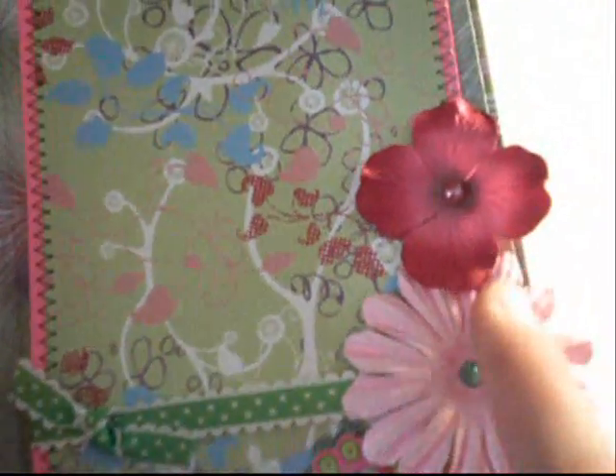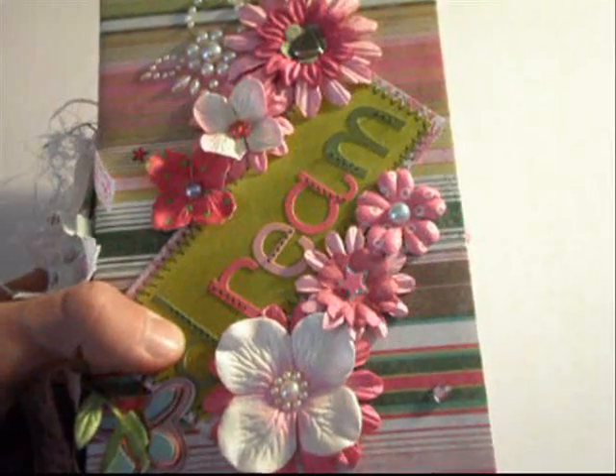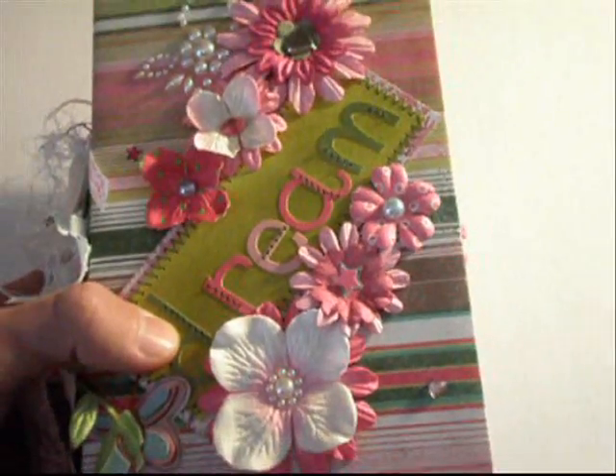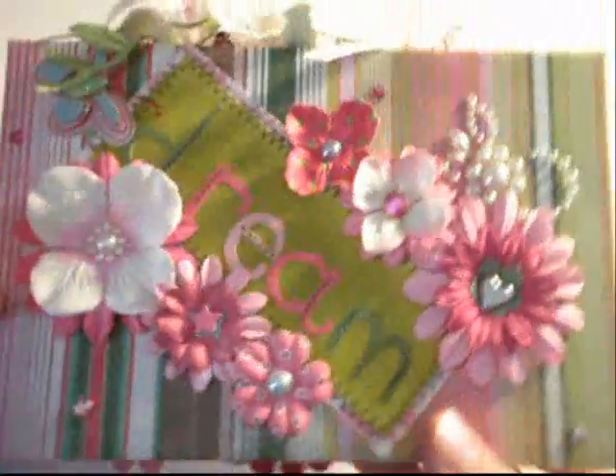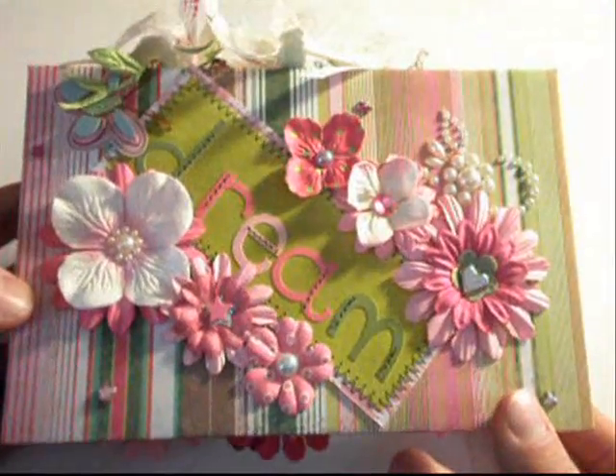There's also room for another large photo mat with some scallop trim on it, one of those K&C stickers, and a couple Prima flowers with Prima bling. All of the photo mats are stitched. So that is the Dream mini album that I created, you guys. I hope that you guys like this mini album, and again, it's available on my eBay store and the link is in the description below.